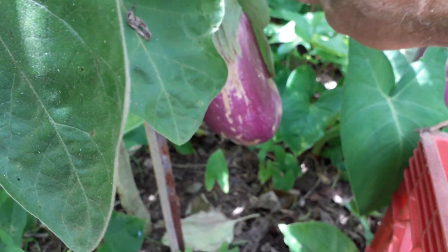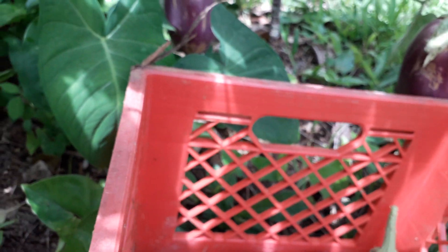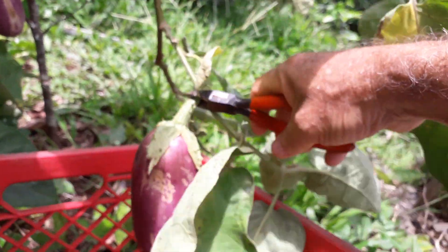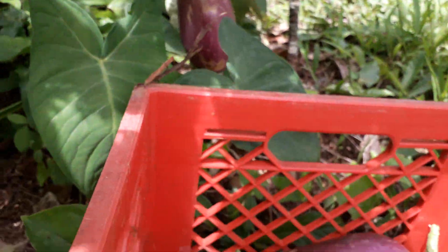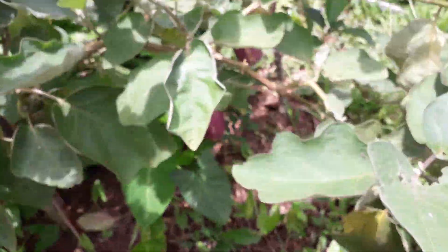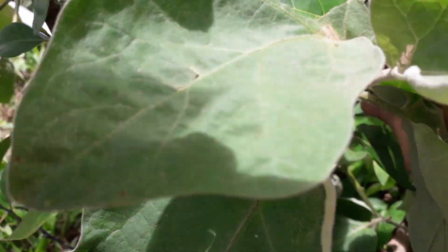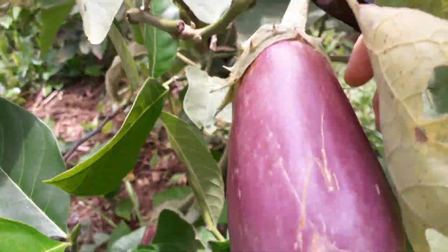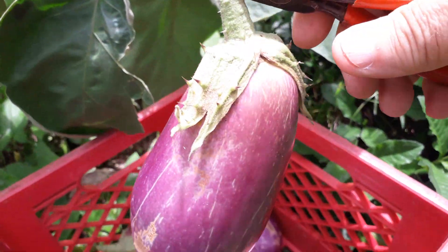I guess I got six already. There's another one here — that's a big one too, and this is just from one plant. I have another one down here and a bunch more. Let's keep cutting — I have another one here, you can see this is a big one too. There you go, another big one.